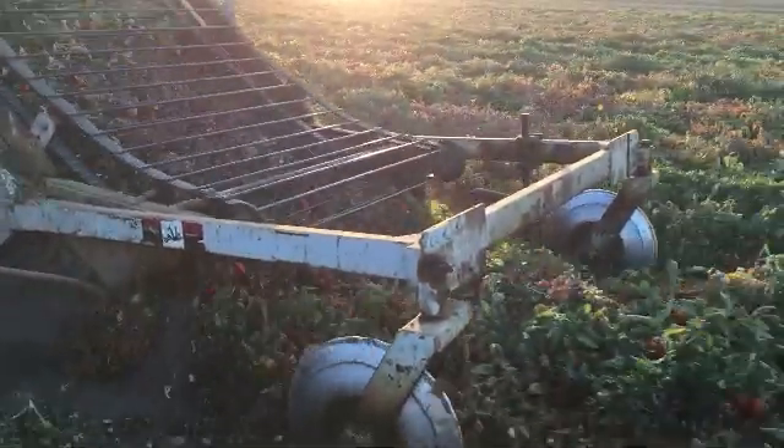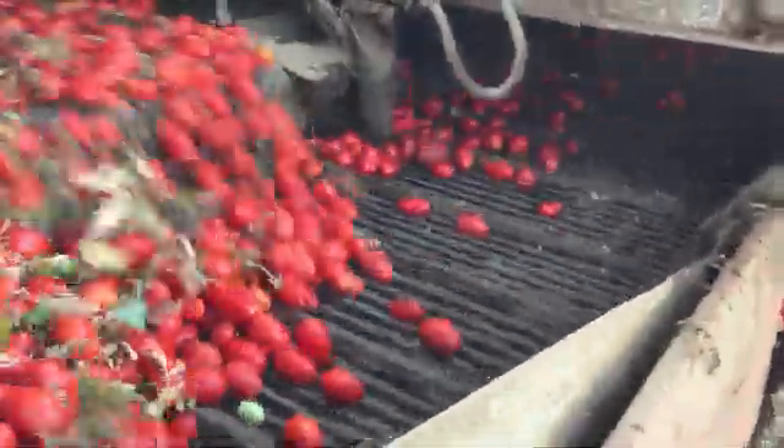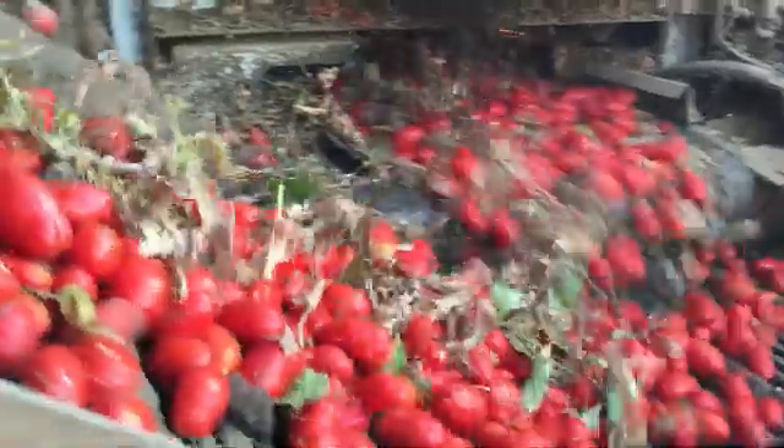The tomato harvester mechanically picks up the tomatoes from the vine, kicks out the soil, and goes through a sorting step where the debris is removed using a suction fan that blows the debris out the back of the machine.